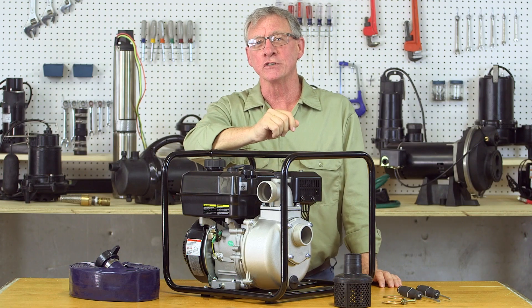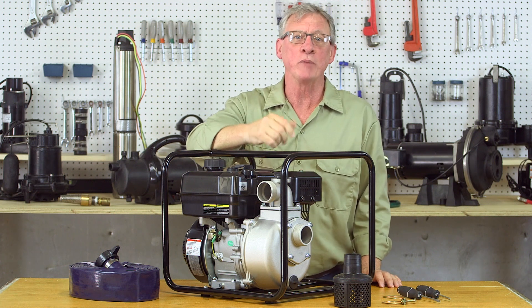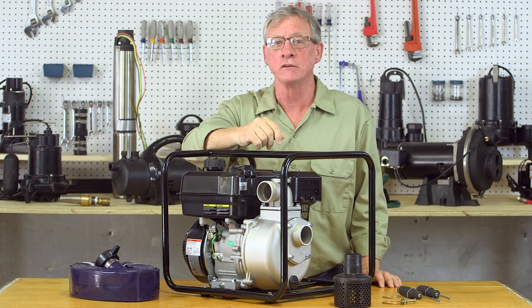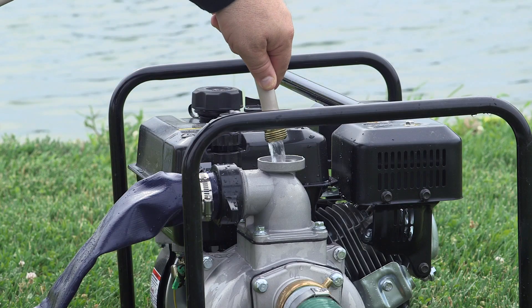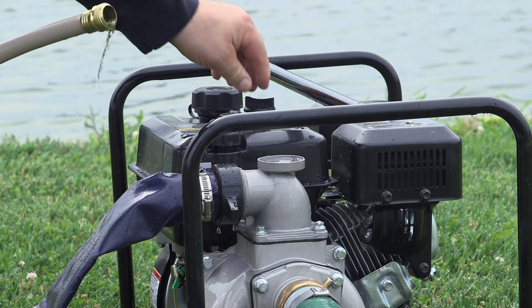To begin use, you'll need to prime the pump the first time. After that, the pump should reprime automatically each time it starts. To prime the pump, simply remove the water filler plug located on top of the discharge port and fill the pump with water.